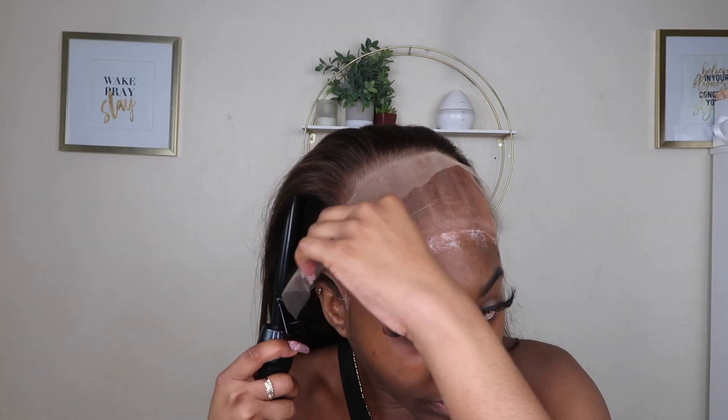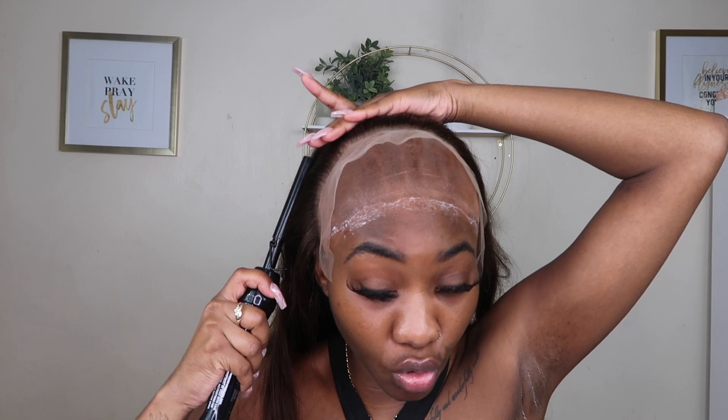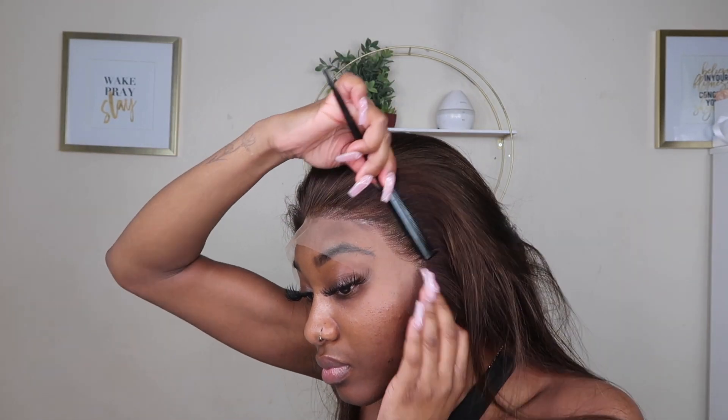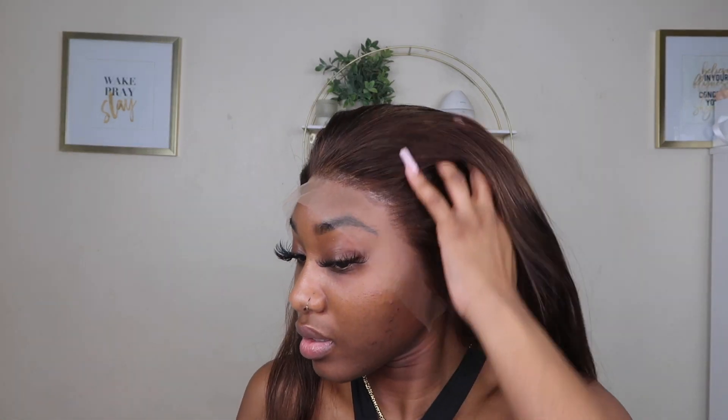This wig is actually very nice — it's soft, and the lace is gorgeous. Being that the hair is brown, I don't have to bleach the knots, and it's looking like a perfect fit. We love that! I'm going to use the comb to press it down. Now that the hair is pushed back and sitting, I'm going to grab my Got2b spray, spray it, and then take the elastic band to hold it down.